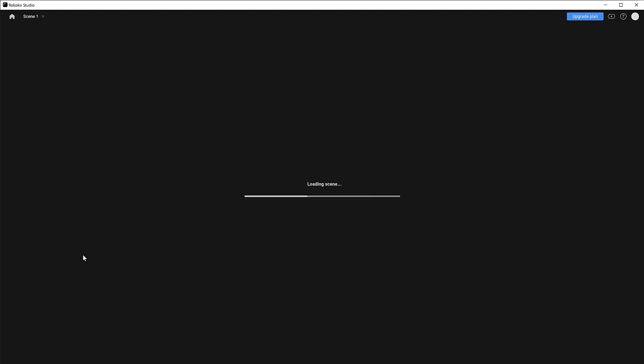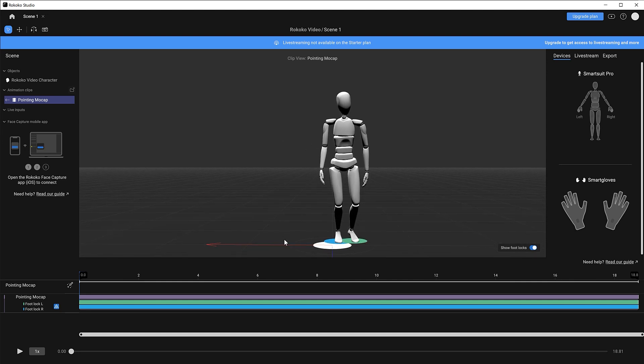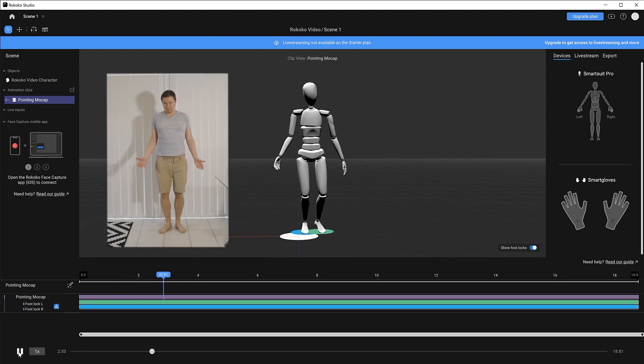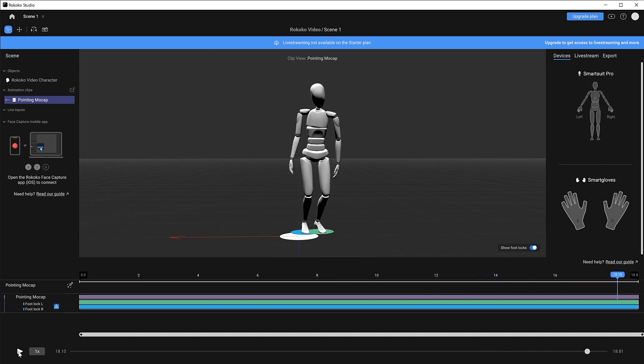In Rococo Studio, you've got a bunch of tutorials if you want to go deeper. You can also find the scene you created in Rococo Video — if it's finished processing. If you don't see anything, just try refreshing. In the studio, we can test our mocap animation on a generic mannequin character. Our first animation is processed now, so double-click on it to apply it to the character, which brings up the timeline. Let's hit play and see how it looks — I'll overlay the original video so you can see how close it is. It's done a pretty decent job, probably not quite as precise as using a suit, but definitely a good starting place.